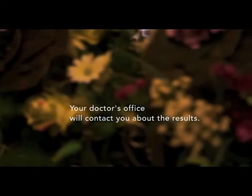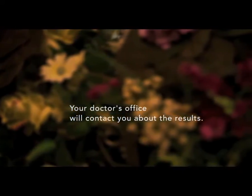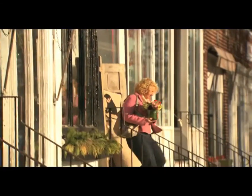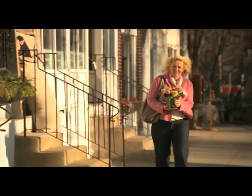Your doctor will contact you to tell you what the lab work indicates, and whether any more procedures need to be done. Early detection is the best weapon against breast cancer.